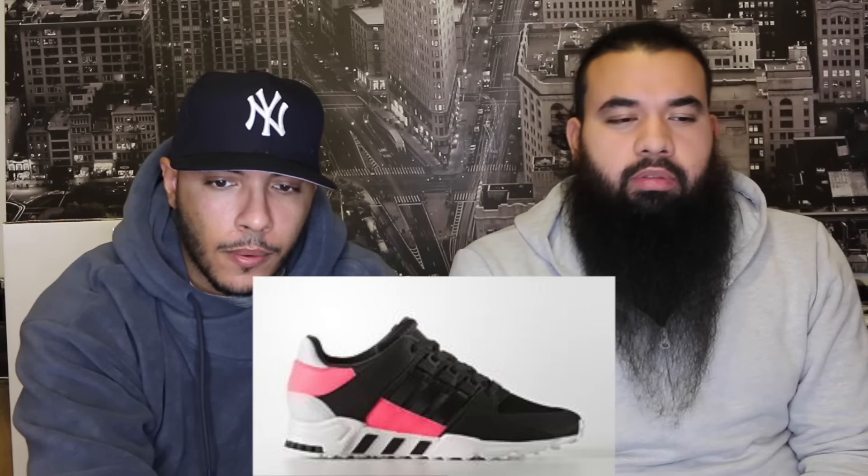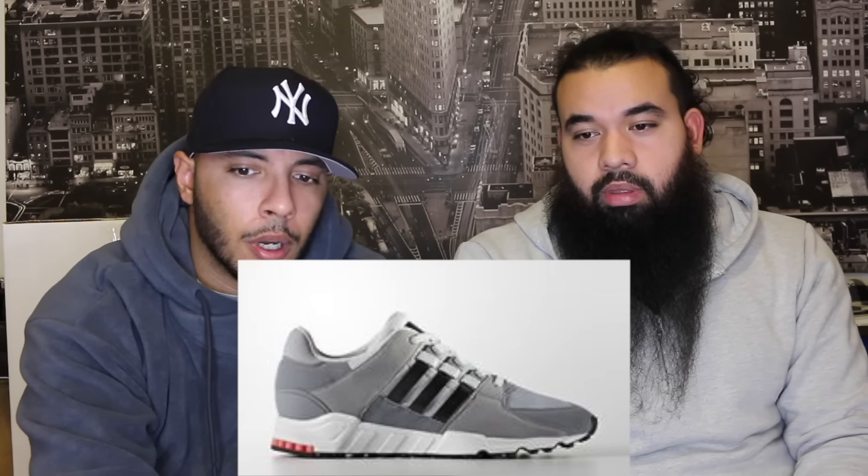Next you've got the EQT Support RF — not Ronnie Fieg, just RF; I don't know what RF stands for. It's $100, basically the same as the EQT Support with a different colorway and backing. It kind of looks identical on the midsole too. One of these EQT Supports combines both years — like the '93 with the 2017 model, the 93/17. Last year was the 92/16. There are two colorways: black with infrared and others.